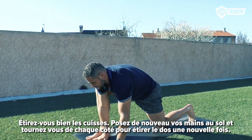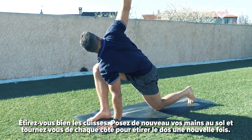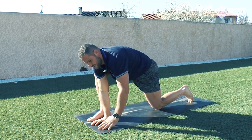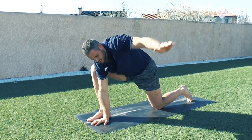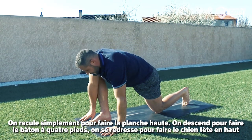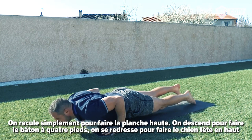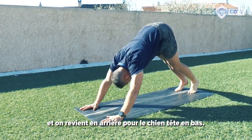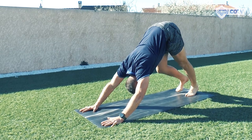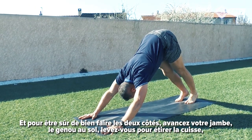We'll just bring the hands back down and we'll twist on each side. Then we'll step back into a high plank, come down into chaturanga, into upward dog, and then push back into downward dog. Just to make sure we get both sides, we'll step through with the other leg.